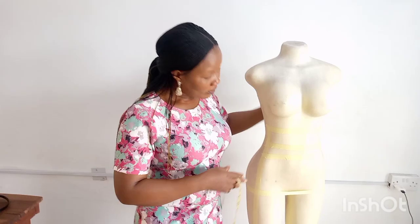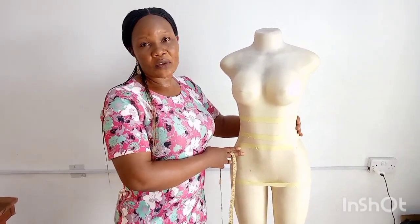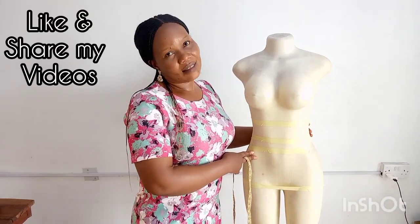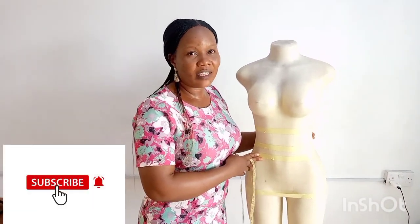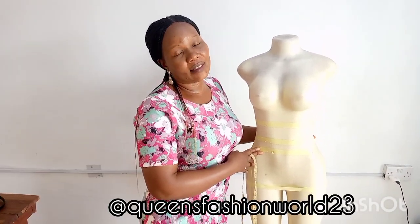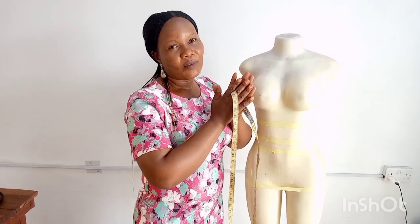So I'm done with taking skirt measurements now. Thank you so very much for watching. Please like and share my video. If you have not subscribed, please subscribe to this channel — I am sure you will not regret it. For my subscribers, I thank you so very much. I really, really appreciate it. God bless you. See you in my next video.